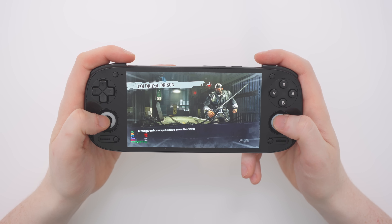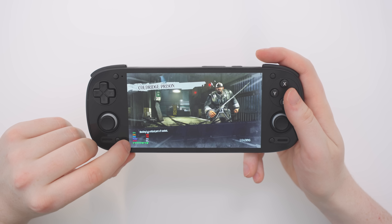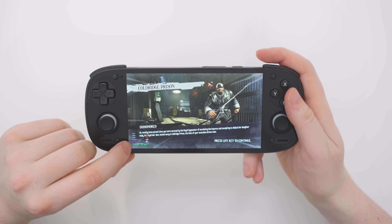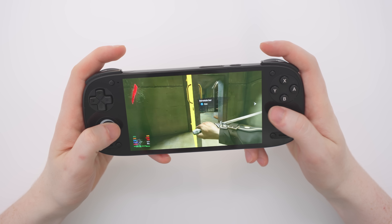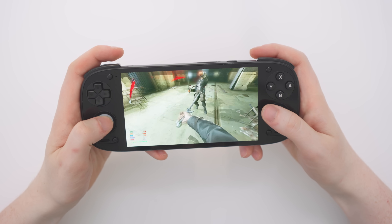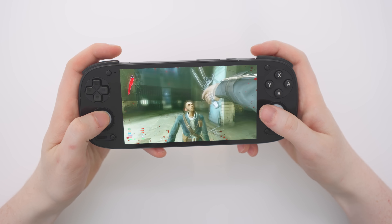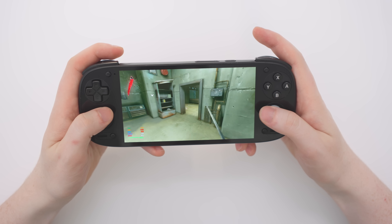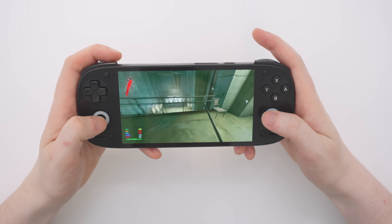Let's see what kind of frame rate we can get here. Pay attention to this green line — we want it to be quite nice and smooth for good performance. Right now we're just loading into the game so it's fine, but when we're actually playing, if it's jumping around a lot it's not going to be the best experience. Here we are in Dishonored 2. The frame rate is mostly around 30 frames per second, fluctuating and definitely dropping below 30 at points, but at some points going above 40.